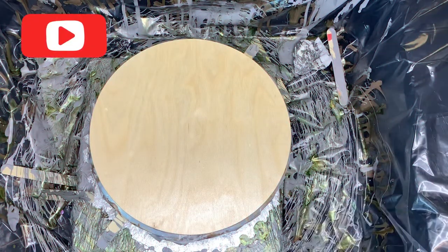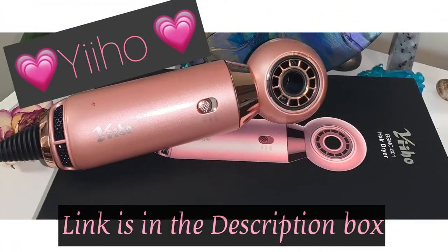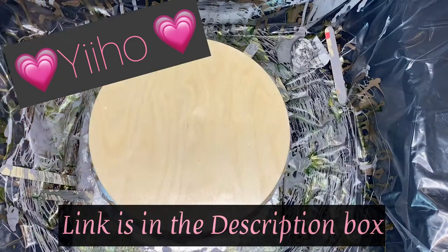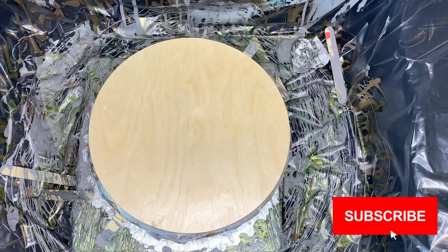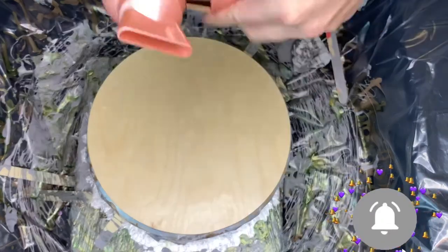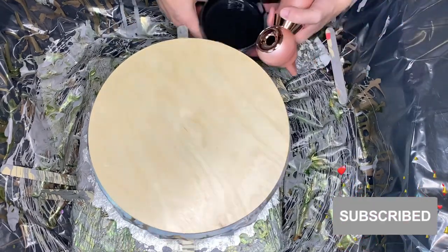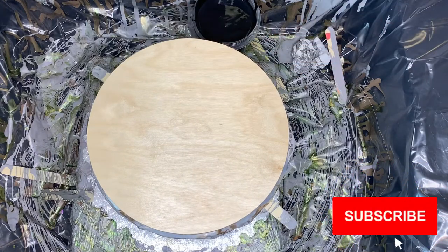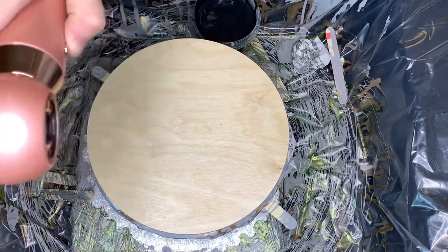So let's get started with Elise's Acrylic Pouring. I wanted to hurry and do a pour. I got a new blow dryer — it's YIHO — and it comes with this little attachment. It blows a really steady stream of air.